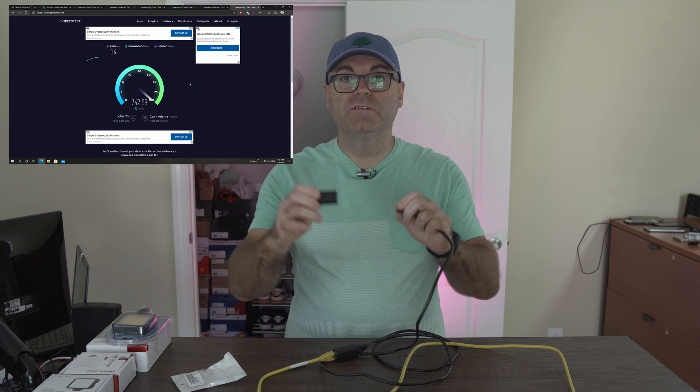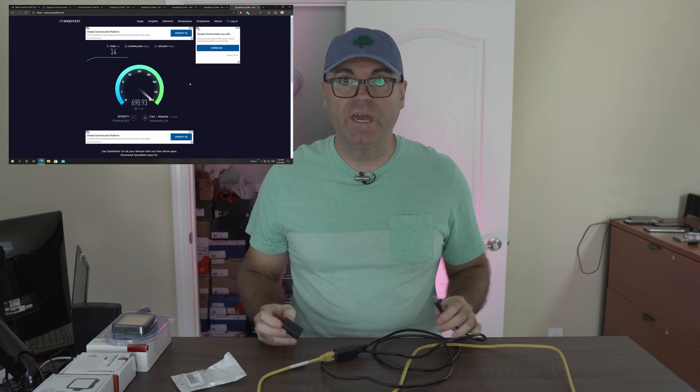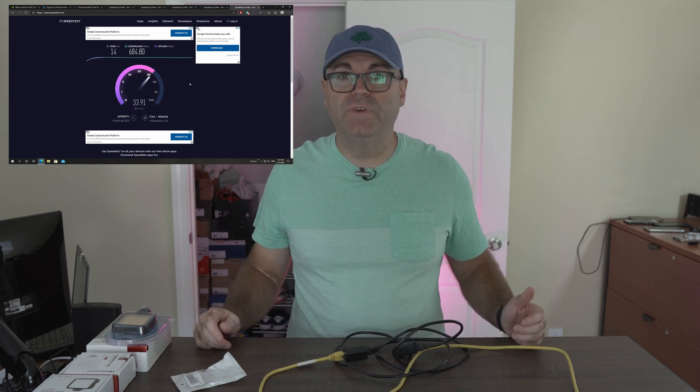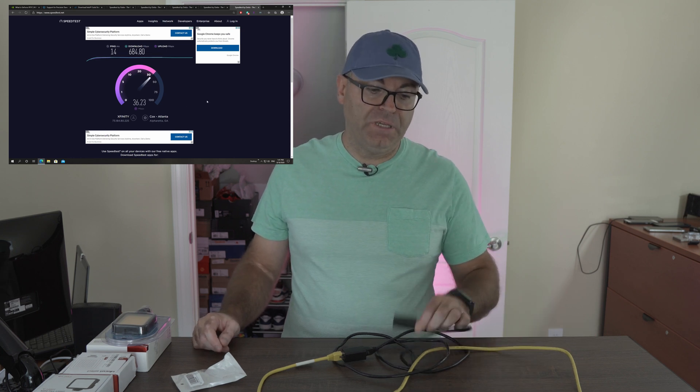Super convenient — it immediately extends the length of two cables or three cables. I'm assuming you could probably use even four or five cables depending on what you want to do. And for the price of five dollars for two, that's cheaper than getting a longer cable. When you think about it, if you want to get a 50-foot cable, that's going to cost you around ten dollars for Cat6 on Amazon.